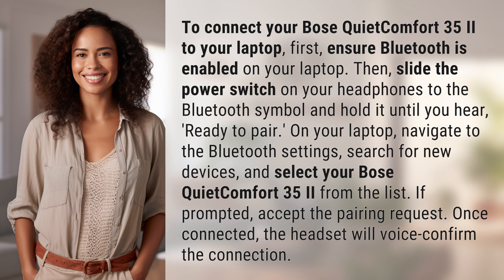"ready to pair." On your laptop, navigate to the Bluetooth settings, search for new devices, and select your Bose QuietComfort 35-2 from the list. If prompted, accept the pairing request. Once connected, the headset will voice confirm the connection.